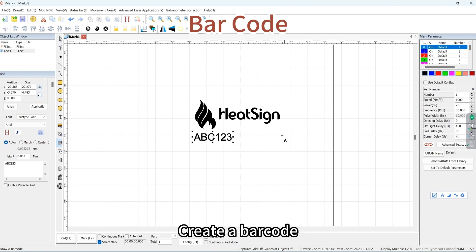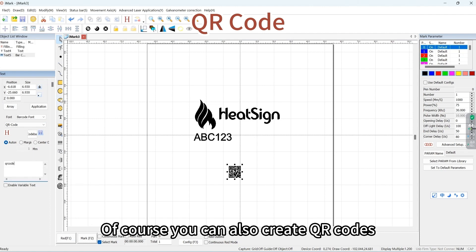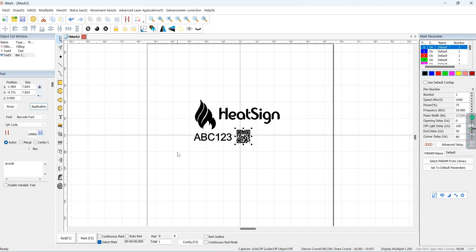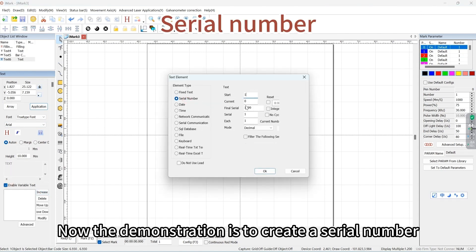Create a barcode, or of course you can also create QR codes. Adjust the position and size. The following demonstration shows how to create a serial number.